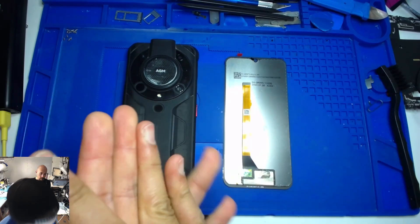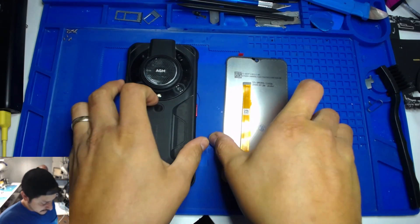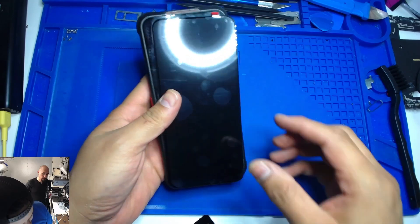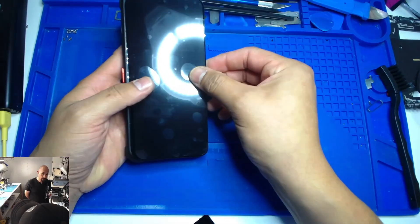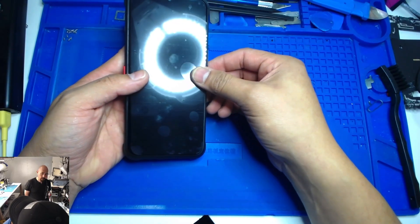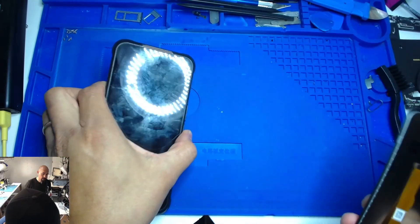First we're gonna make sure we got the right screen. I normally just compare it like this — it looks like it's the right screen, right size, it looks pretty good. That's check number one.